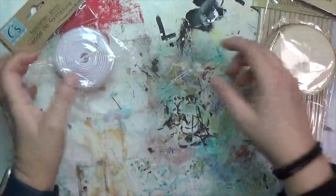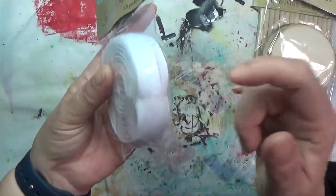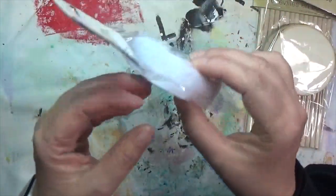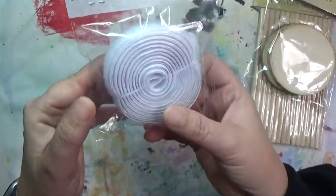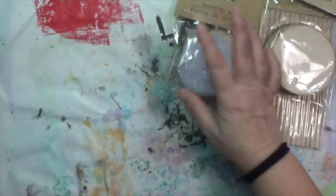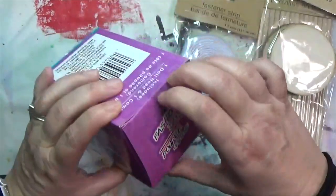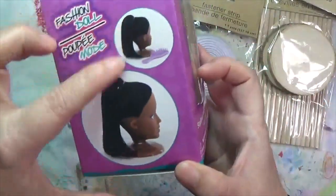I also got a strip of hook and loop attachment — basically velcro, they call it fastener strip. I hope this is sticky back but looking at it I'm thinking maybe it is not, so that may end up having to go away. I also picked up a doll head — they call it a styling head so you can do hair and stuff.